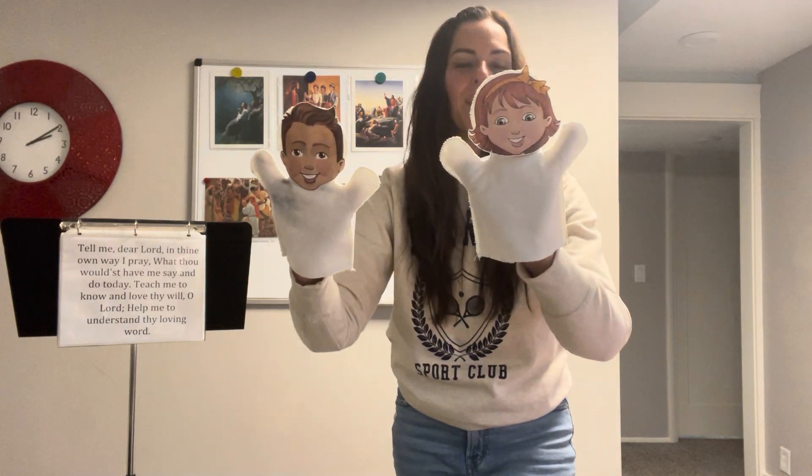If you want, bring out the puppets and you could lead the music, or call on a child to come up and lead. You'd have two kids come up — a boy and a girl — to lead as we sing those phrases. Good singers always get turns! Then keep going: the Sermon on the Mount, which goes with 'Teach me to know and love thy will, oh Lord.' The action is to point to your head for 'know,' then do a love gesture for 'love thy will, oh Lord' — heart shape with your hands.